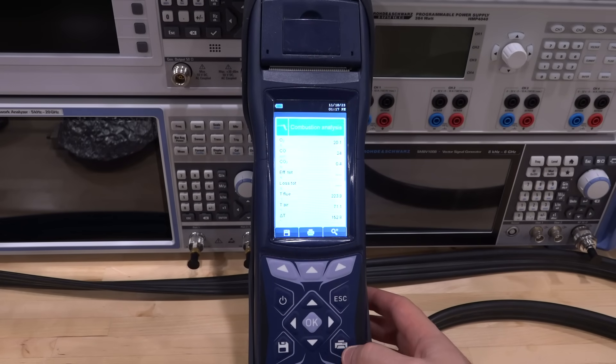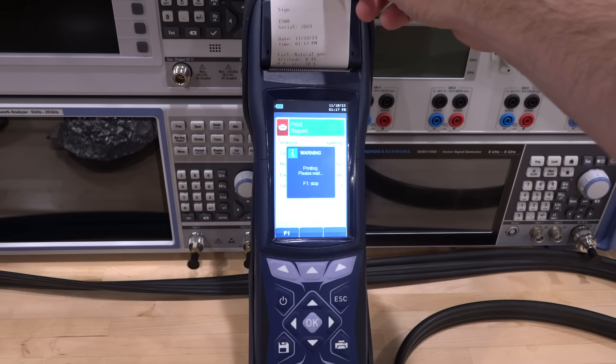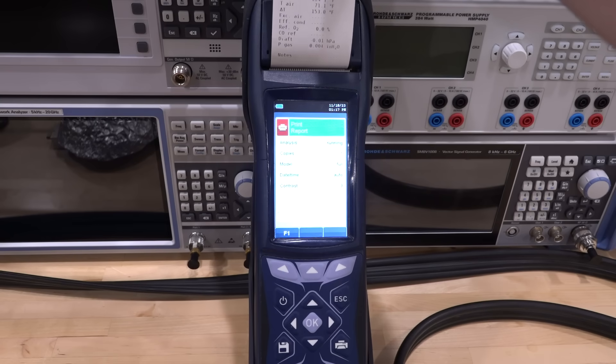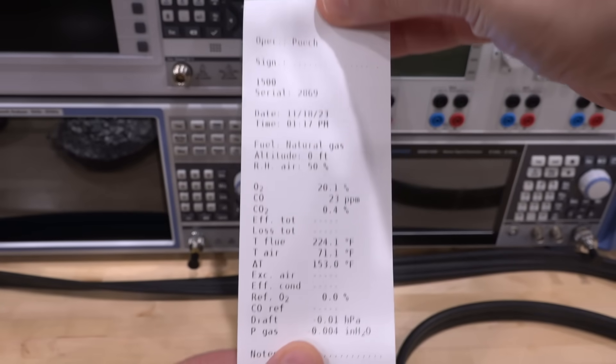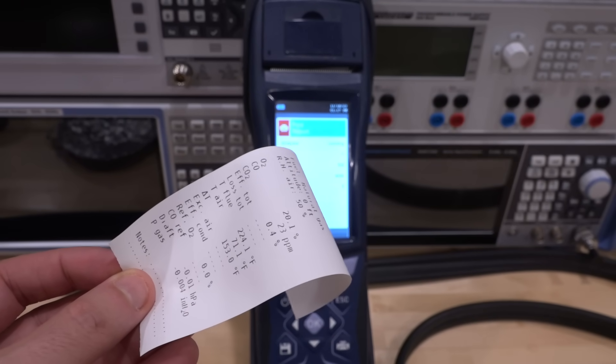I'm curious if the printer works — I actually haven't tried it yet. Sure enough, it's printing all the data — basically what was on the screen: the delta of the temperature, the concentrations, and some notes. You can rip it off. That's kind of cool — a complete report. This is pretty useful because you can add this in the field to whatever survey document you're making.